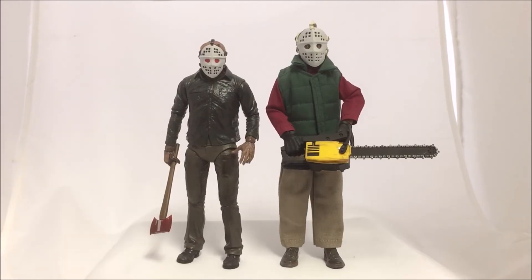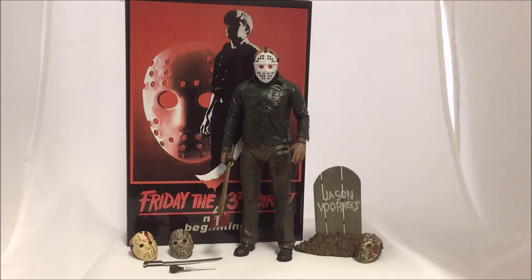For the final comparison, here is the dream sequence Jason next to the chainsaw Clark version of Clark Griswold from Christmas Vacation.